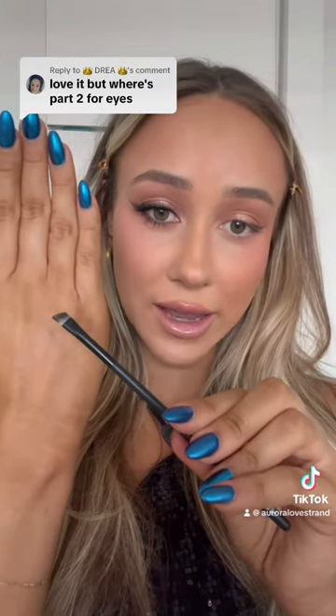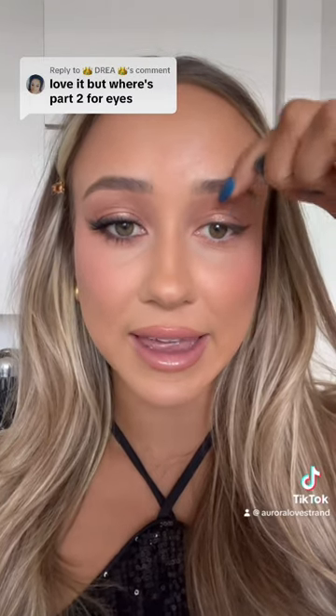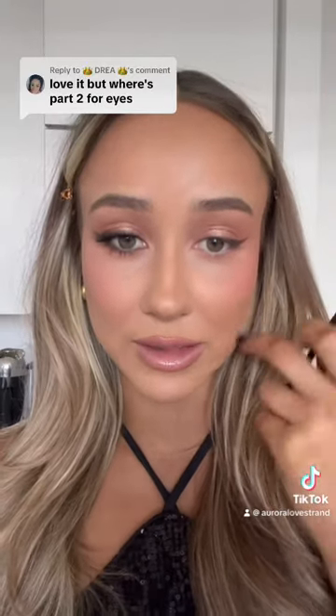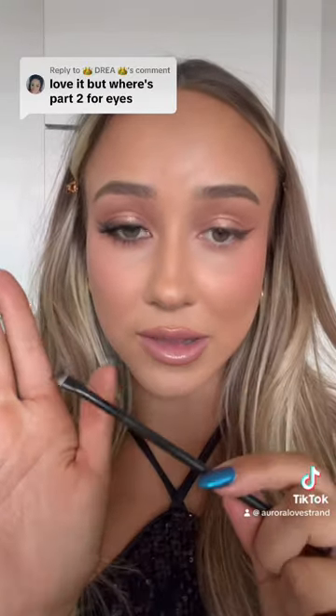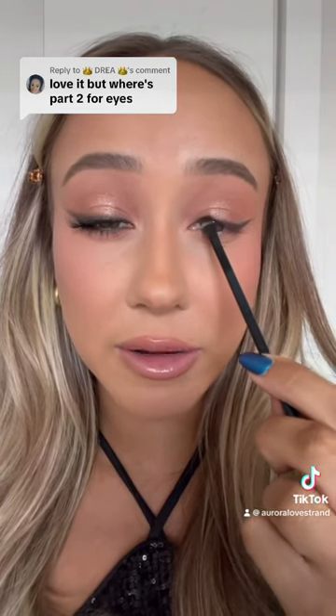Taking a small angled liner brush and a dark brown shadow — you can use whatever you have at home. Because my eyes are quite hooded, if I made my liner as thick as it is at the end, it would basically cover up all the lid space I have. So we're going to go really, really thin at the front. With some of the leftover liner on my brush, I'm just going to get right in between my lashes in a stamp and wiggle.